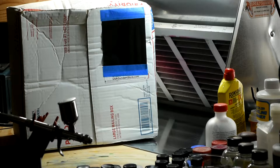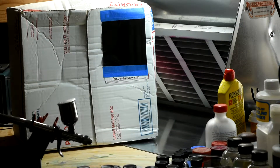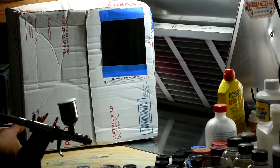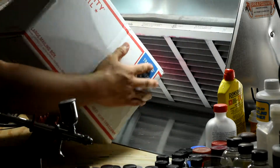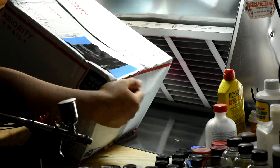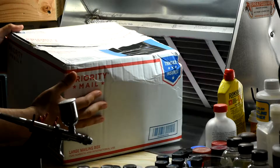Welcome to the Gunplus Space Factory's loading dock. I am factory worker MS-1251A and today we are unloading the early August 2018 orbital shipment from the USA Gundam Store. Just a disclaimer — the Gunplus Space Factory isn't endorsed or sponsored by anyone. These supplies were funded by us alone here at the factory.